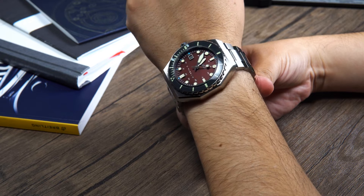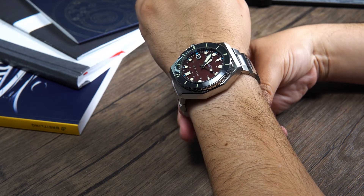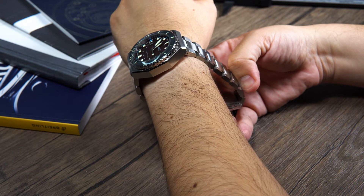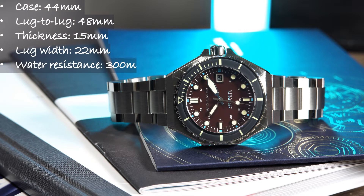The watch has the same dimensions as the current version, but smaller-wristed brothers and sisters beware, as this watch does wear a little big. For reference, I have a 6.5 to 7 inch wrist. The entire case is constructed of 316L stainless steel. The case is 44mm in diameter, with a lug-to-lug of 48mm, a thickness of 15mm, a lug width of 22mm, and a water resistance of 300 meters.